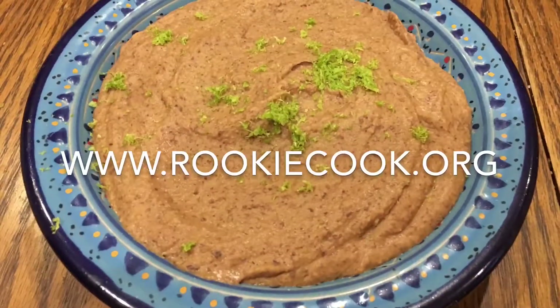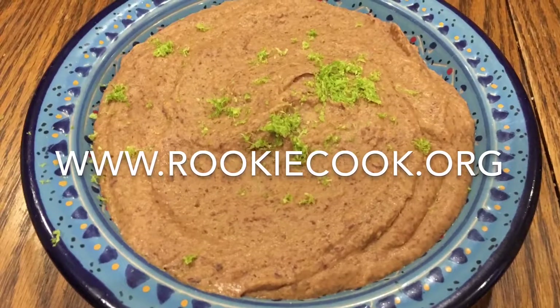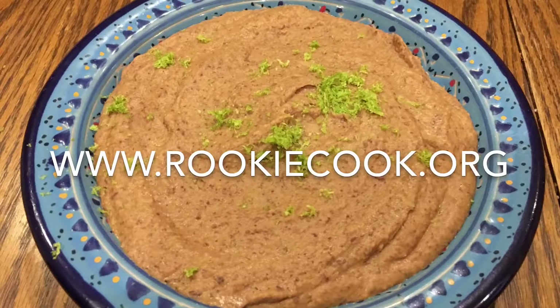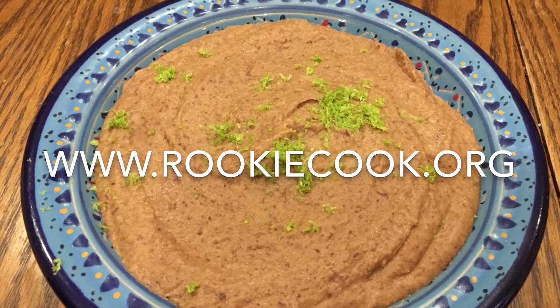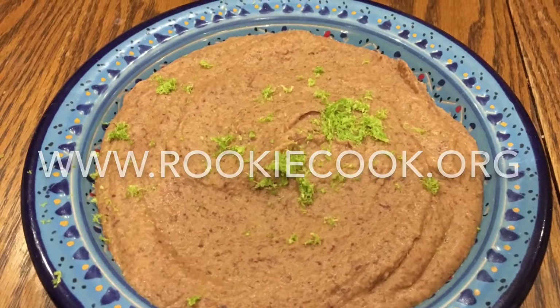Thanks a million for watching, guys. I hope you liked this recipe. If you did, be sure to hit the like and subscribe buttons below. You can check me out on social media — you'll find all the links to my accounts in the description below, as well as the link to my blog, where you'll find this full recipe at www.rookiecook.org.